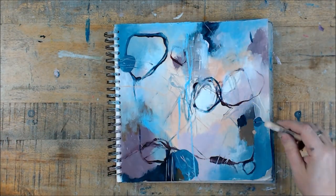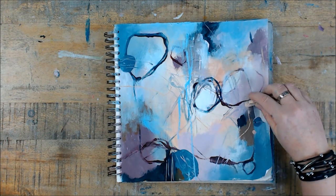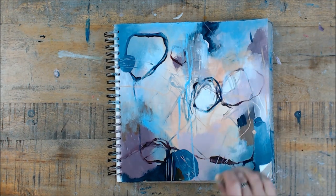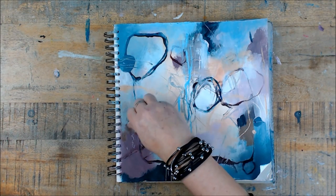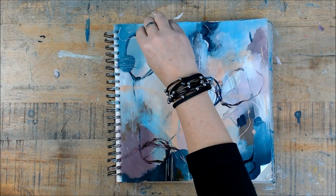Here you see me coming in with some soft pastel. I'm just moving my hand randomly around the page. I'm not thinking too much about where I'm placing it or what I'm doing. And parts that I don't like, I just remove with my fingers.